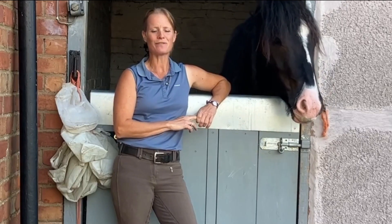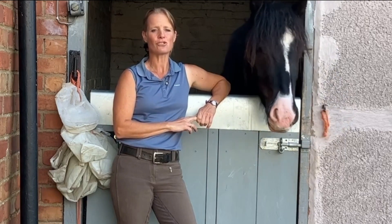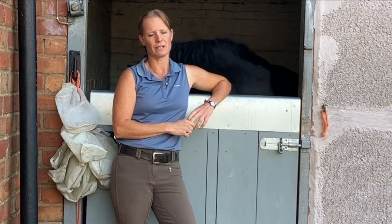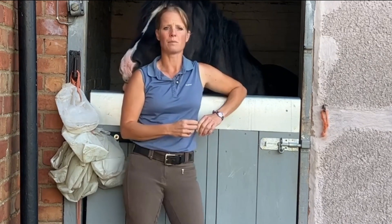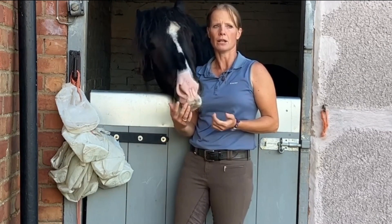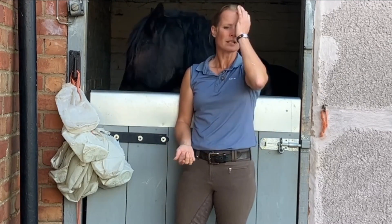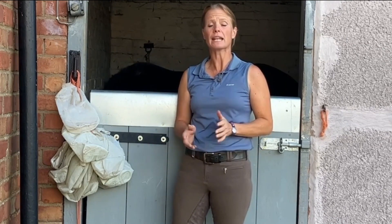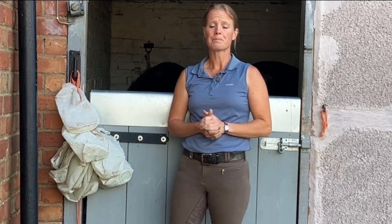Hi guys, this is video 16 of Duke and Prince and today we're going to be introducing the boys to a rider. I'm really excited about this video — it's taken me many months. There was a time where I thought I'm never going to get on this pony; he's too sharp, too scared, and actually this is not safe. Hopefully I show through these next clips that it can be done. It's just reading the situation and taking your time.